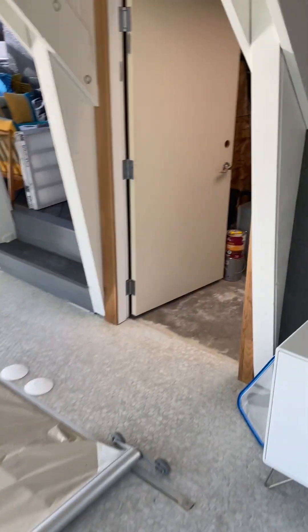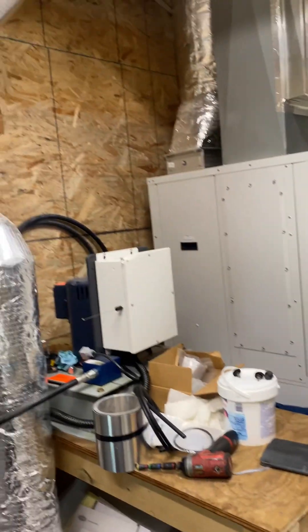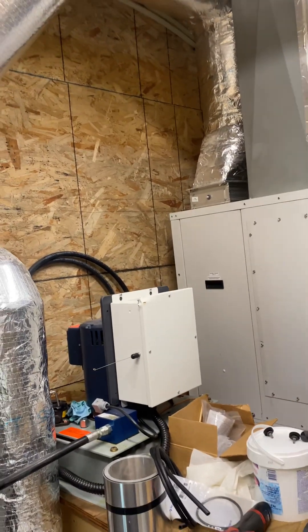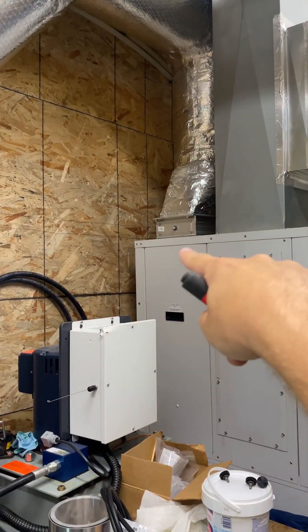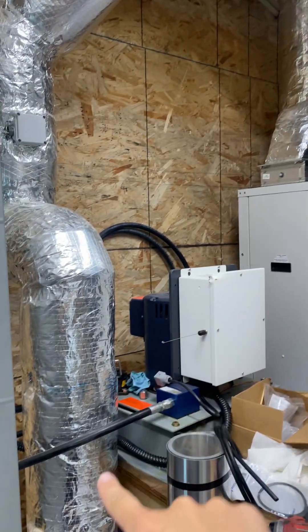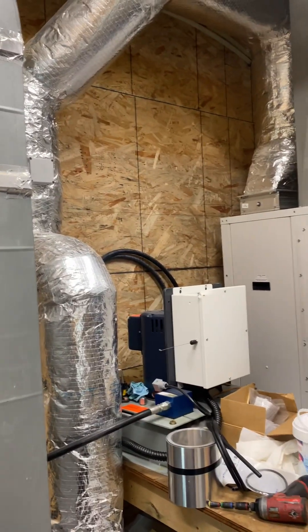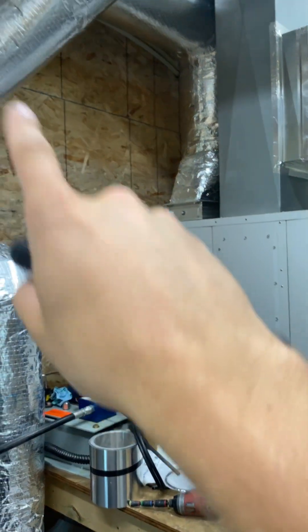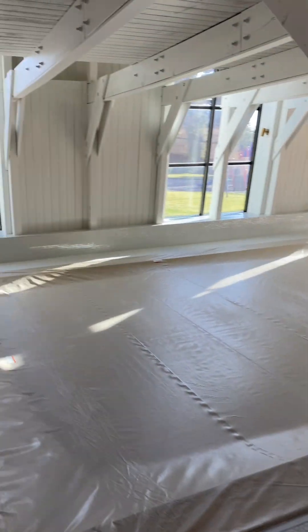This unit also has a ventilation mode, which I have set up. Once every night for an hour, it sucks fresh air in through this duct right here — there's a set of dampers there — and we're exhausting air out here to the outside to try to get rid of that chlorine smell at night. So once a day for an hour, it brings in fresh air and exhausts air to make sure the air inside the pool house stays fresh.